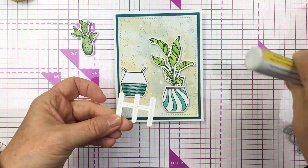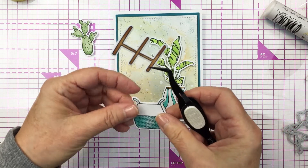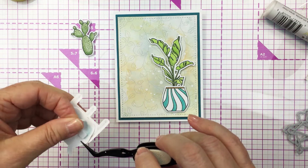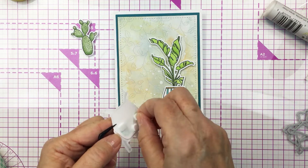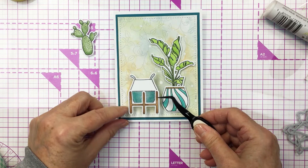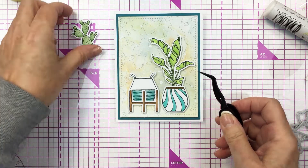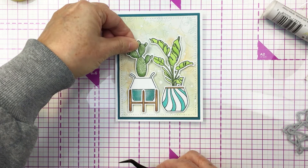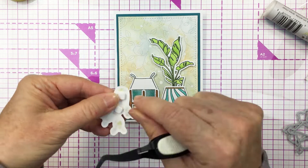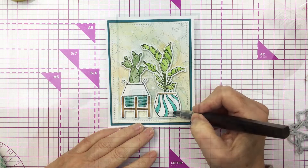I'm going to add a little bit of liquid adhesive onto the back of the little plant stand for this second pot and adhere that onto the pot, then I'll add the foam adhesive onto the back of the pot and add that onto my little scene. Getting those backers taken off there and I'll place that just beside the other plant. I'm going to add that cactus into this pot as well. I love how this stamp set allows you to just sort of build whatever type of plant grouping that you want — it's really fun.